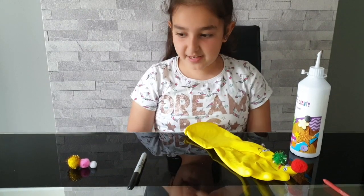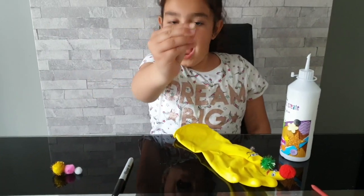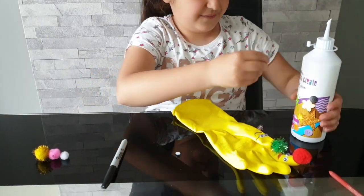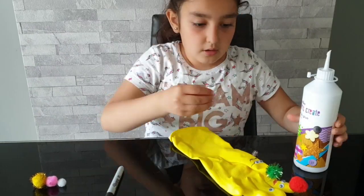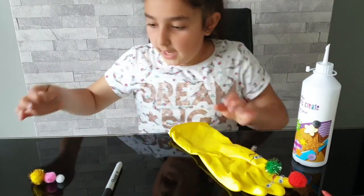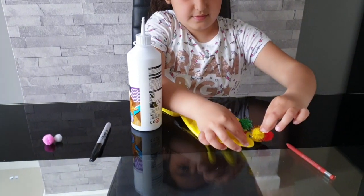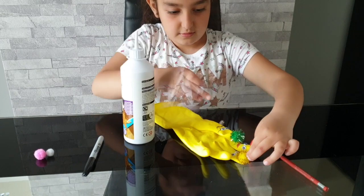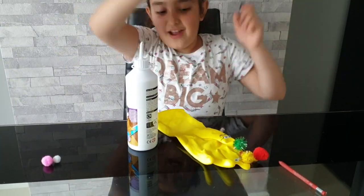Now let's make Brother Finger! Let's get our pair of googly eyes. Now let's do our yellow pom-pom for this one. Okay, now let's use our sharpie for the smiley face.